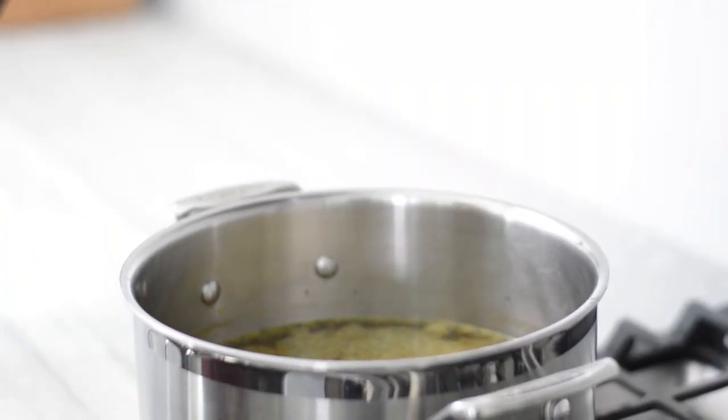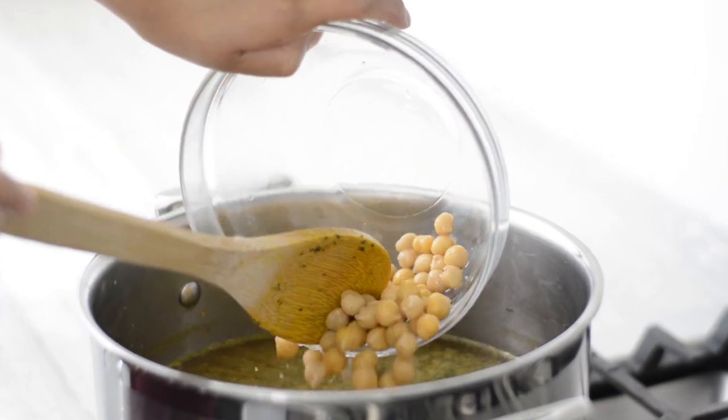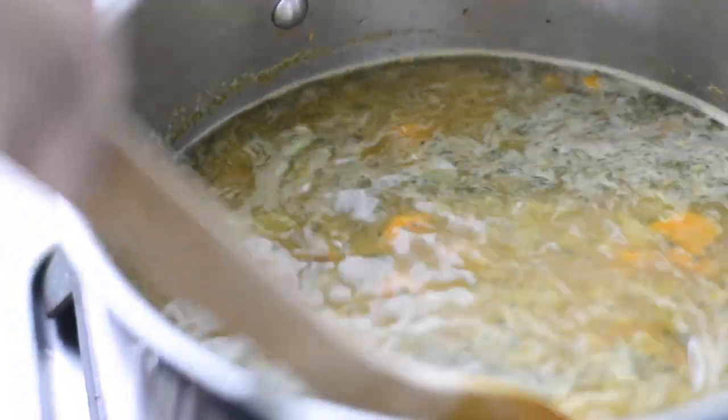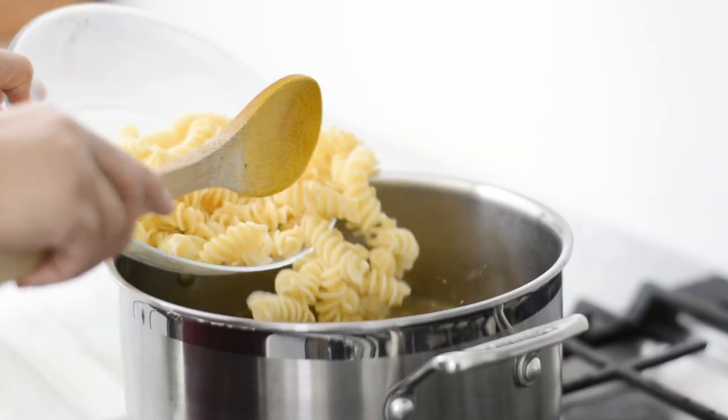Next, add your canned chickpeas, cover and bring to a boil, and then lower down to a simmer. Cook for about 15 to 20 minutes until your vegetables are totally softened.